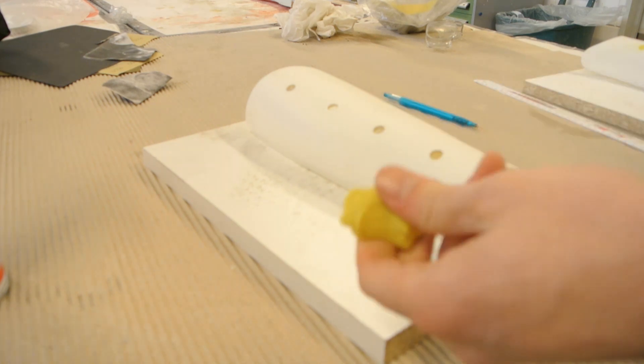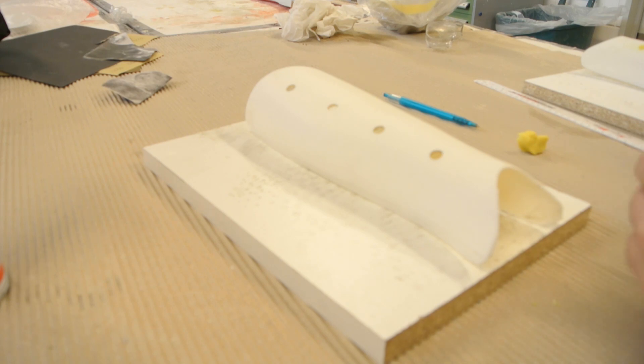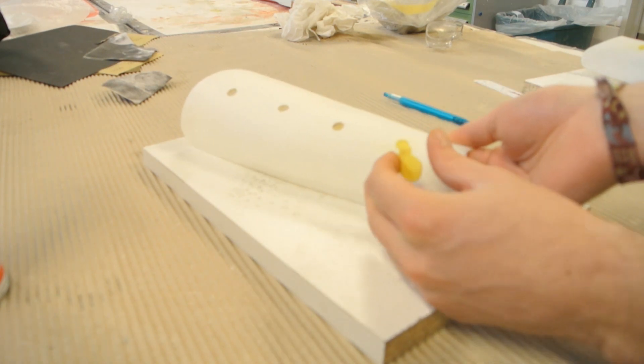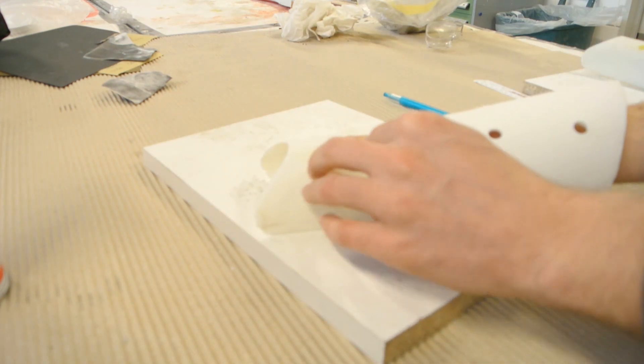The next thing you need to do is fill all the holes where resin can drip through or pass through — you have to avoid undercuts in your mold. If I wouldn't fill those holes, resin will drip through and it would be quite difficult, maybe impossible, to remove the part at the end.